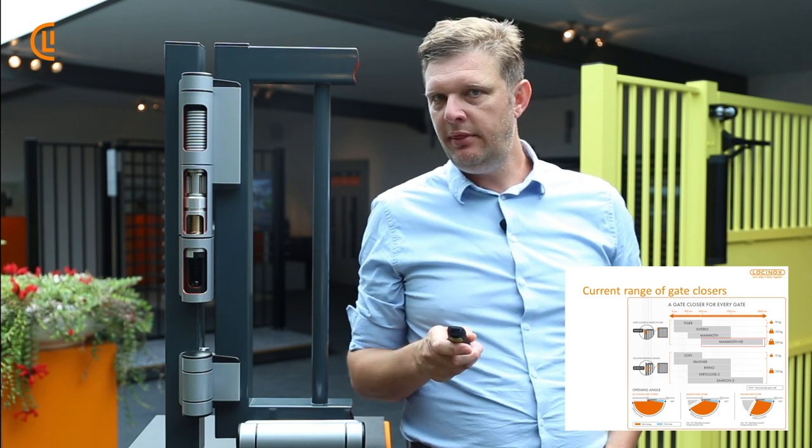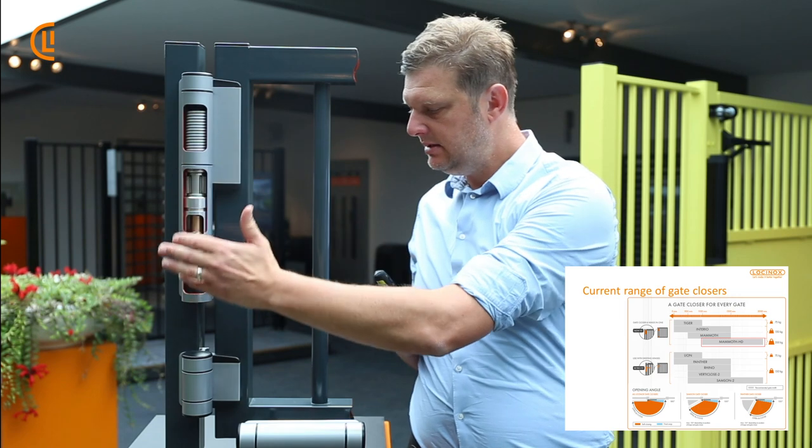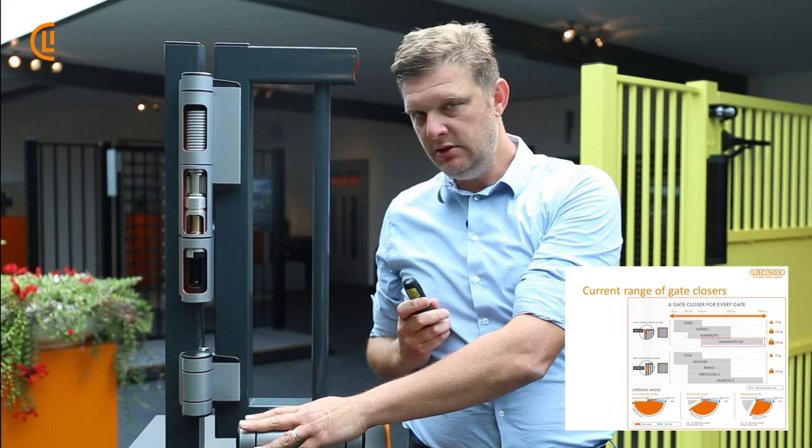And now we have the Mammoth HD as well. The big difference, as said, is the hinge — the bottom hinge is different.